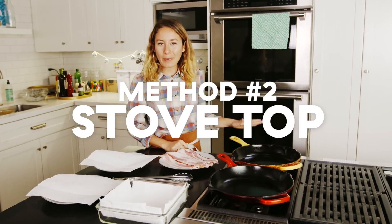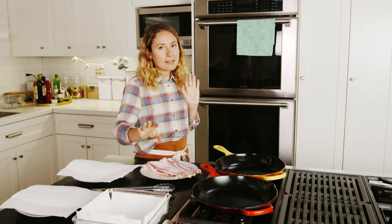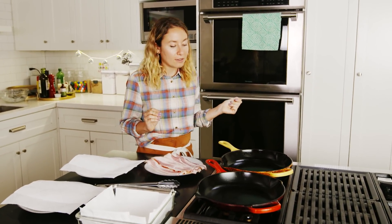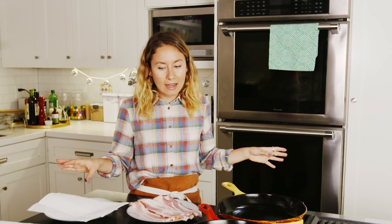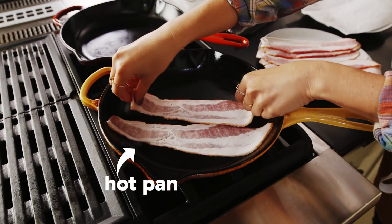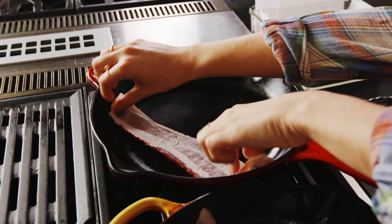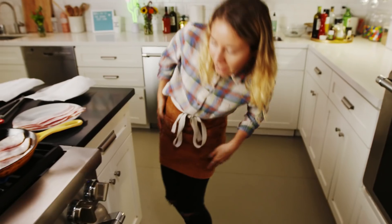We have two identical pans here — one is being preheated and one is cold. We're going to test and see which method gives us crispier, more delicious bacon. The idea is if we start our bacon in a cold pan, we'll give it ample time to render that fat out and it'll be crisp and cooked perfectly all the way through. Let's start it in the hot pan. Now that we've got that one going, I'm going to put our other bacon in the cold pan and now I can turn on the heat.